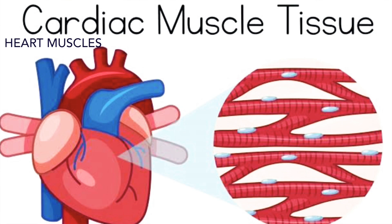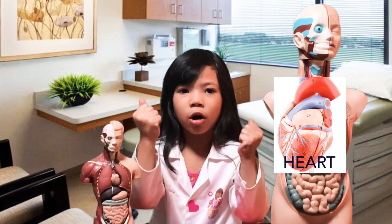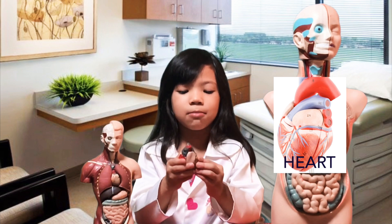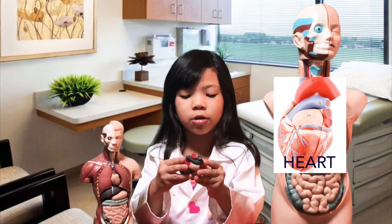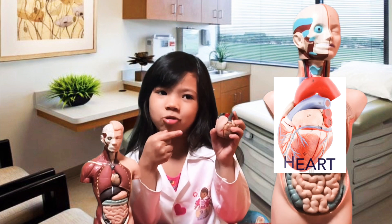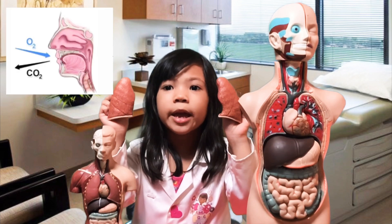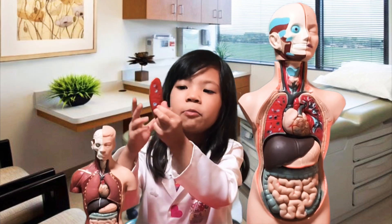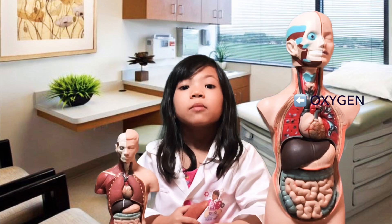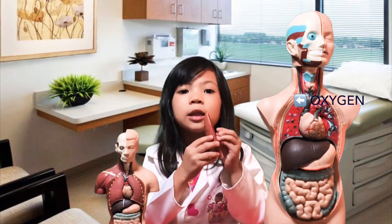Your heart beats millions of times and never stops pumping until you die. Did you know the heart is actually made out of muscle so it can pump blood — it really has to work hard! That's why it needs muscles, and when you exercise your heart gets better and pumps a little bit faster. The lungs remove the carbon dioxide and breathe in fresh air, then bring it to the heart. You take in all the new air inside your body through the lungs.